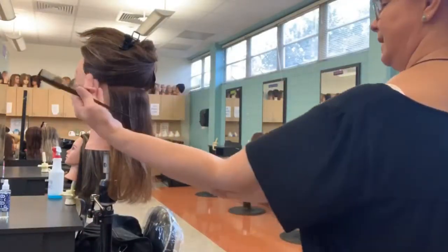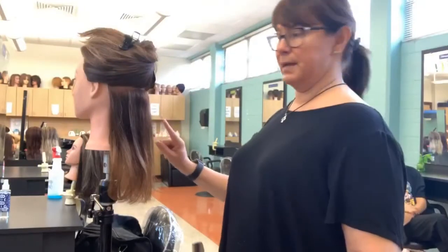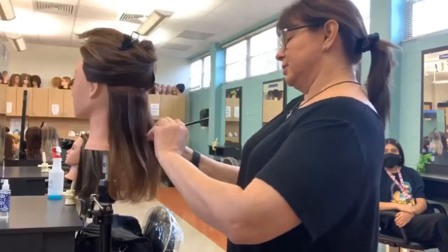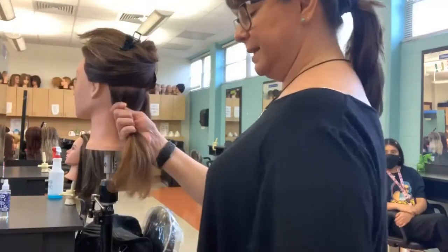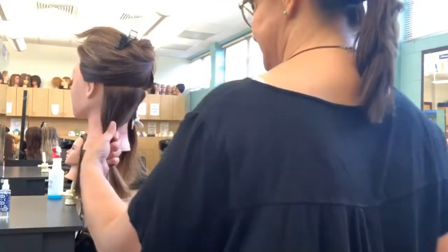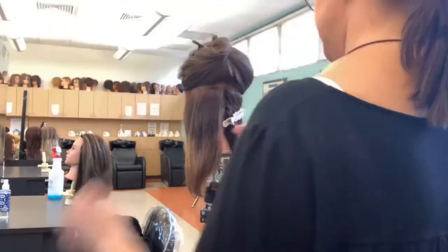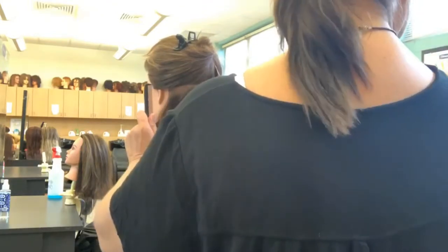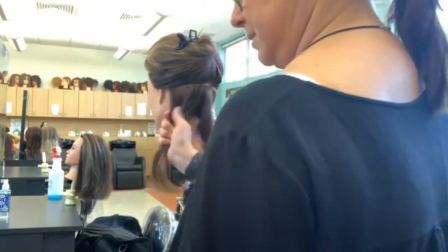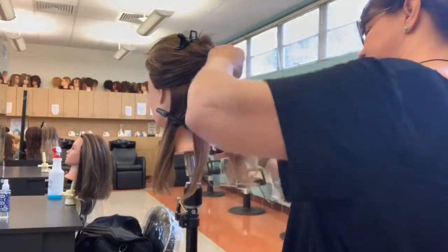Typically what you're going to do is divide the head down the middle — this side you're going to curl back this way, this side you'll curl back the other way. That's not to say you can't alternate the curls and do different things, but for the most part that's what you're going to do. Starting on the right side, you can see that my base is going to be a rectangle the size of my barrel. I'm using a pretty small barrel here.